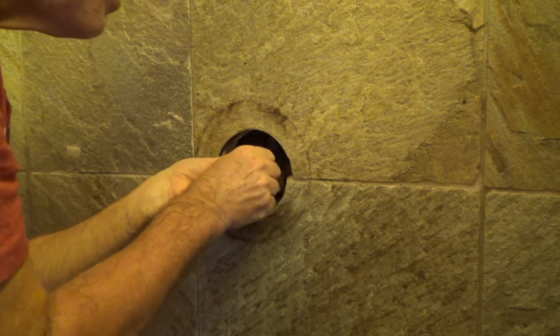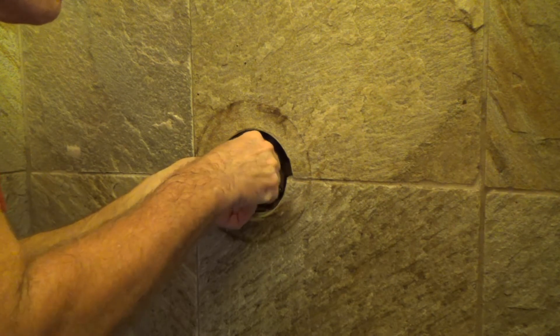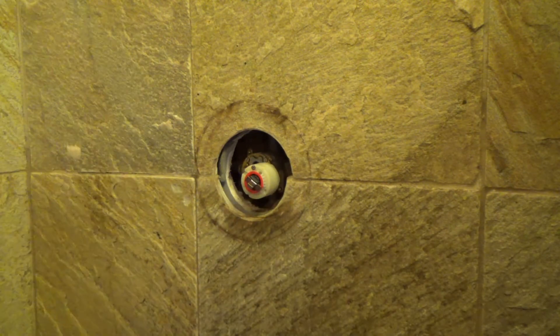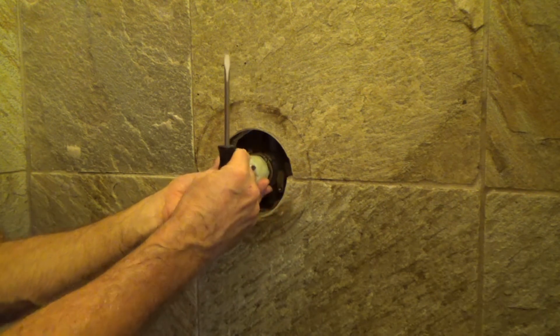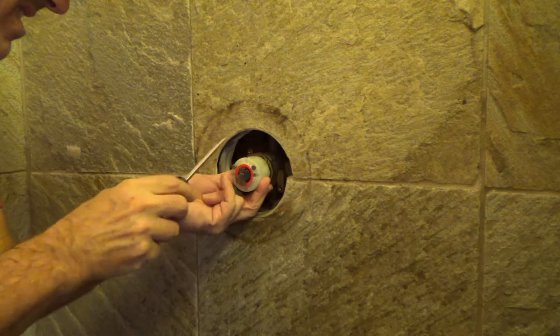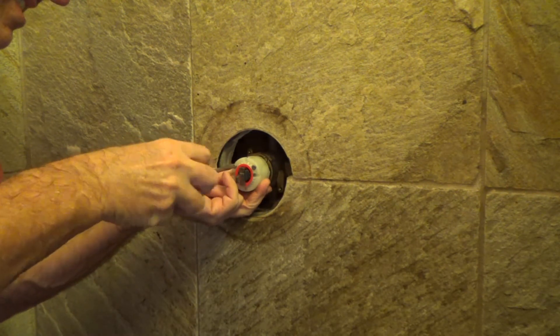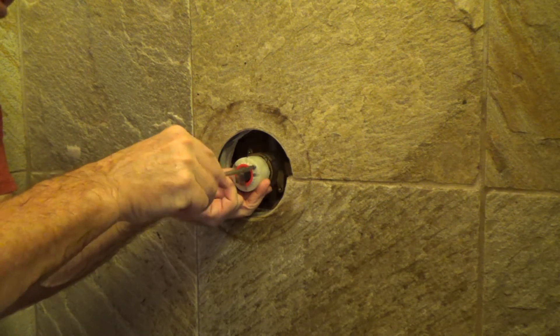Okay, let's just push right up there. Just got one screw set there. Get my other screws and line up the dots. Almost look like I knew what I was doing, huh? Just about.